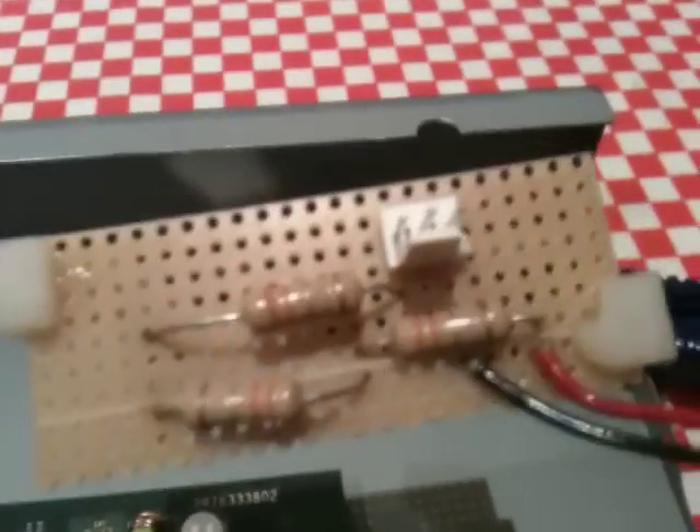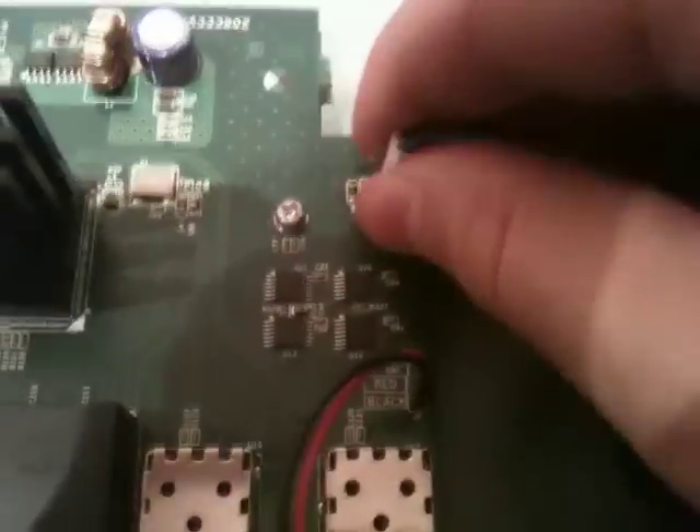This is just a bit of strip board with three 3.3 ohm resistors and a fan header, connected to a female fan header. All we're going to do is splice it in like this — pull this out, plug in the new header, and plug the fan into this one.